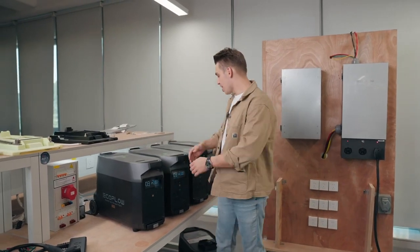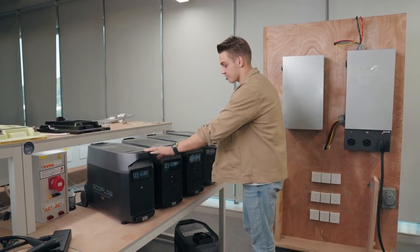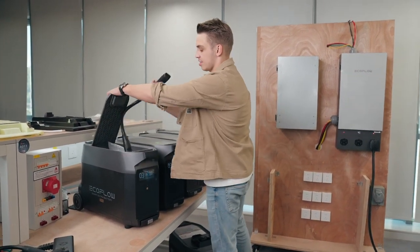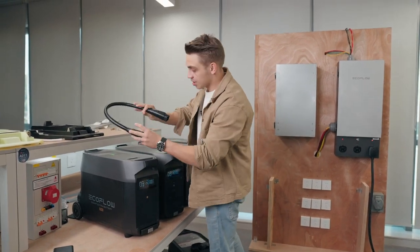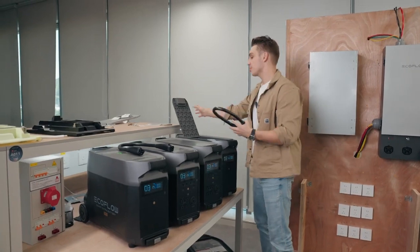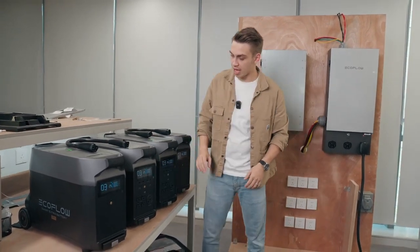Here in our laboratory we have a setup of 14.4 kilowatts with two main units and two extra batteries. As a step one, what you need to do is connect the extra batteries to the main units. I'm not going to do it, but I'll demonstrate using these cables to connect from the back — connecting the main unit and extra battery.